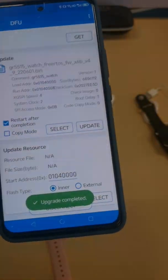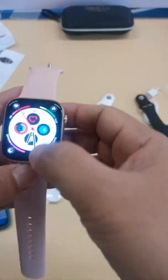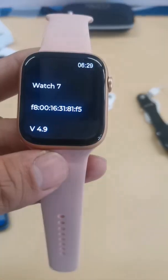After the download finishes, the smartwatch screen will turn on again. Then reset the smartwatch and reconnect the Bluetooth with the smartphone. After that, all problems are fixed.